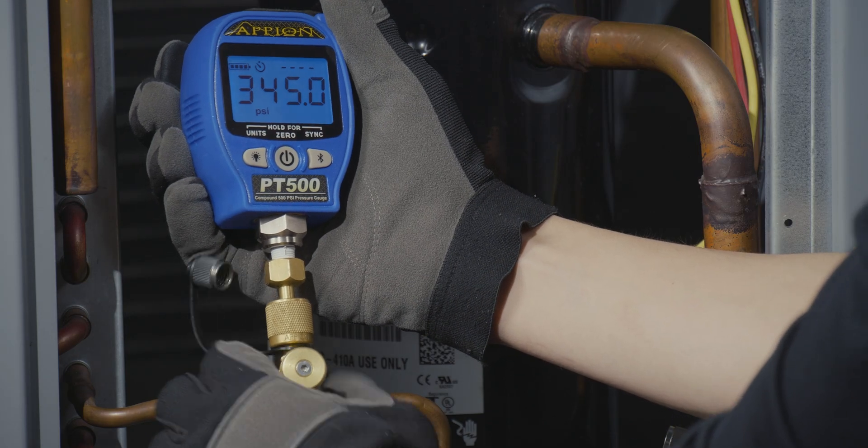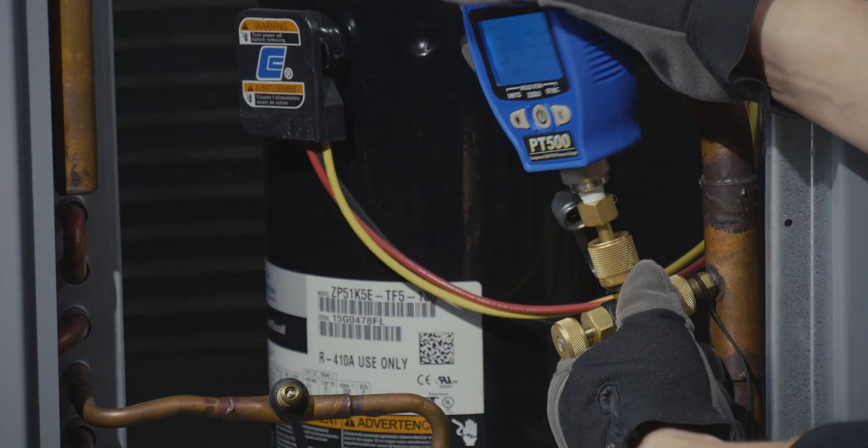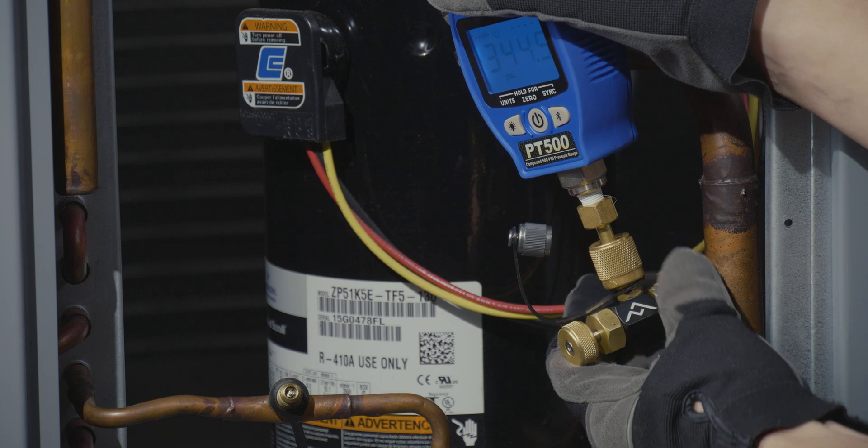The back seat seal is also useful when checking multi-circuit systems that contain the same refrigerant, as the core control tool will maintain pressure.